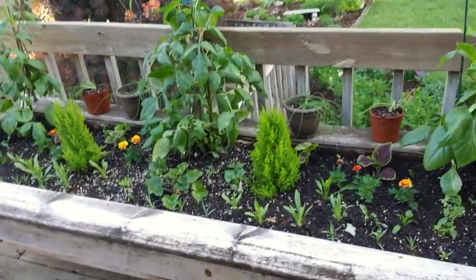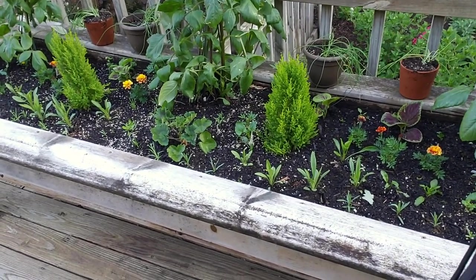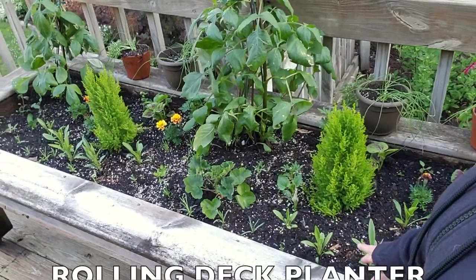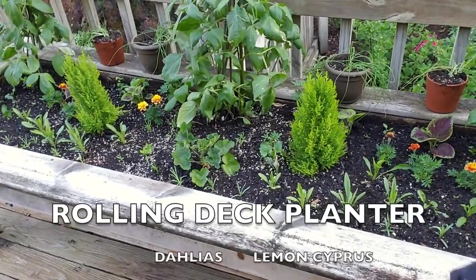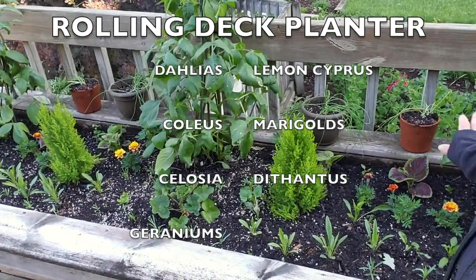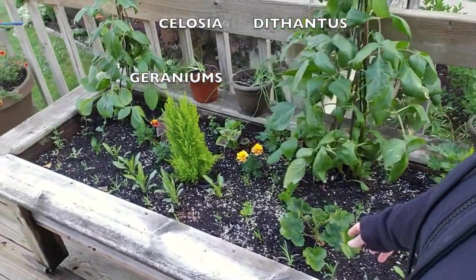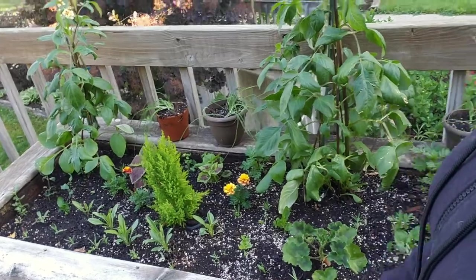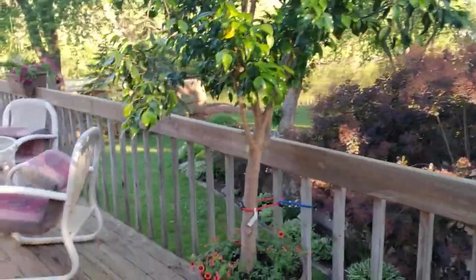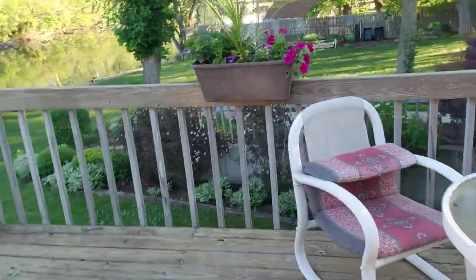This next container some of you probably saw on one of my previous videos — just getting rid of and planting all the rest of the flowers and seedlings I had started. Some of these seedlings were so tiny when I put them in and they're just loving it. I added a raised bed mix to this. I have dahlias, lemon cypress, coleus, marigolds, celosia, dahlias, and geraniums that I've propagated over the whole winter. All the ficus trees are underplanted with calibrachoa — the Super Bells by Proven Winners.